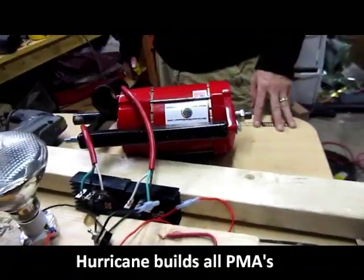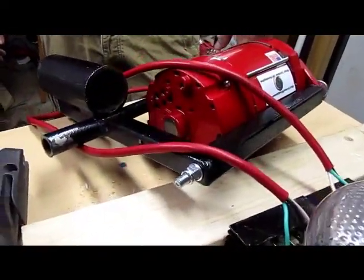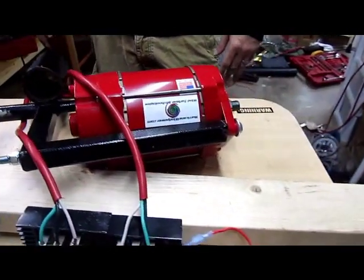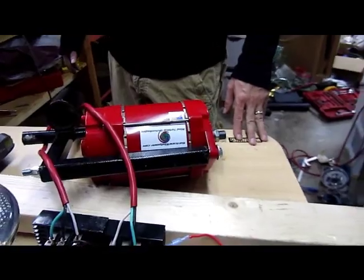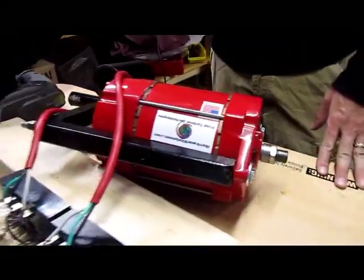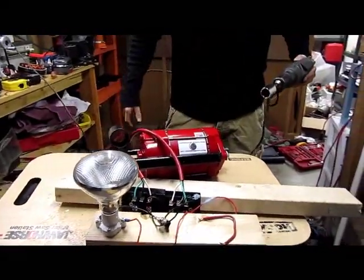We're proud to warranty this product — quality in and out, made in the USA. Today I want to address a couple of myths about these alternators.